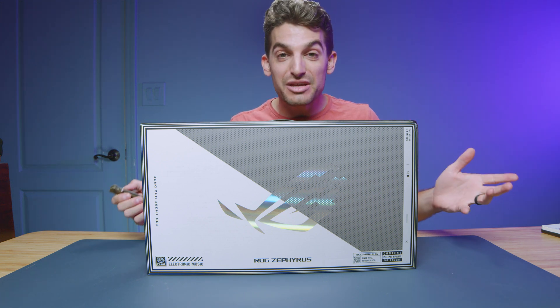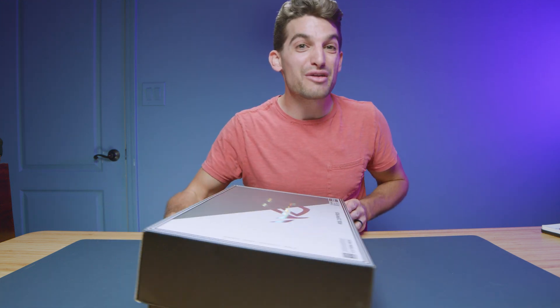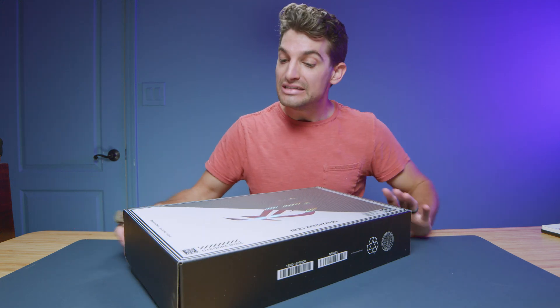The 2022 models may still be on sale — head down to the links in the description below. They've been blowing out those G14s for around $1,000, which are absolutely insane price points. I'll link both the newest one and last year's model if you want to check them out.